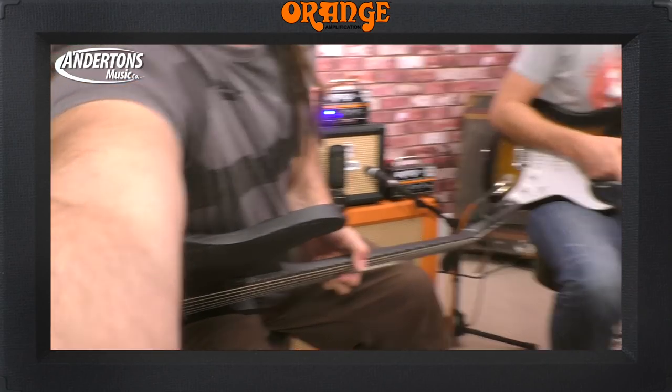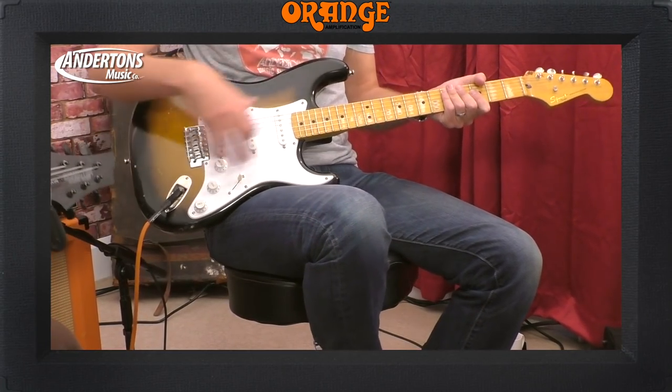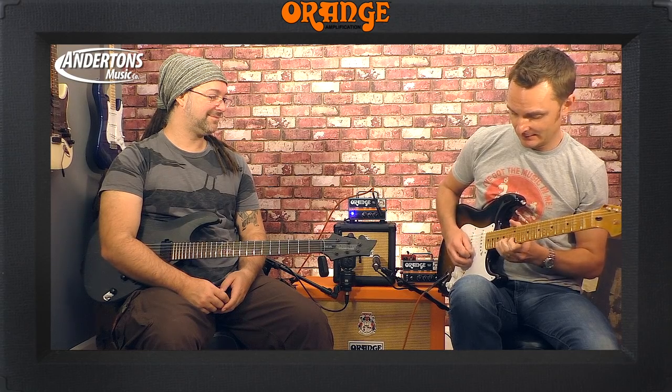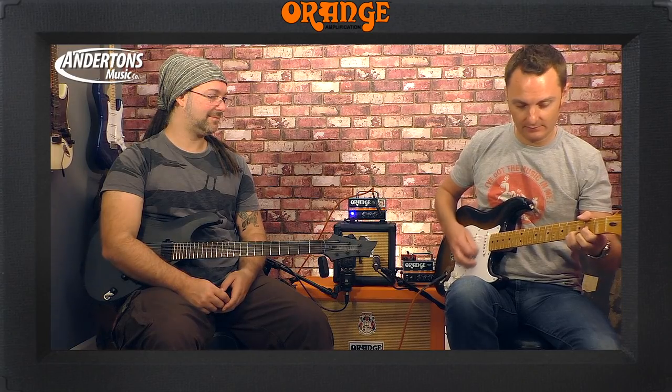Let me try the Strat, and then we'll try the other cabinet — the big cabinet. This is the most excellent Schecter Black Ops guitar, exclusively available from Andertons in the UK. And this is my trusty Squier Classic Vibe with modified pickups. Both of these guitars have their own videos on Rob's channel, so go search for them if you want to know more.